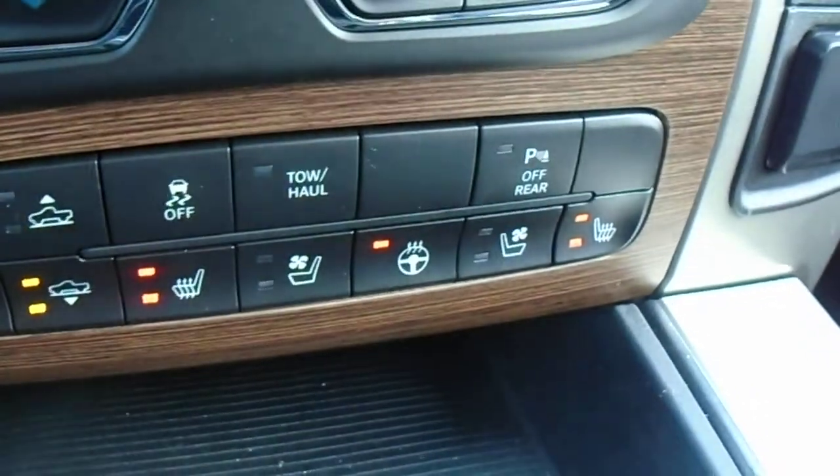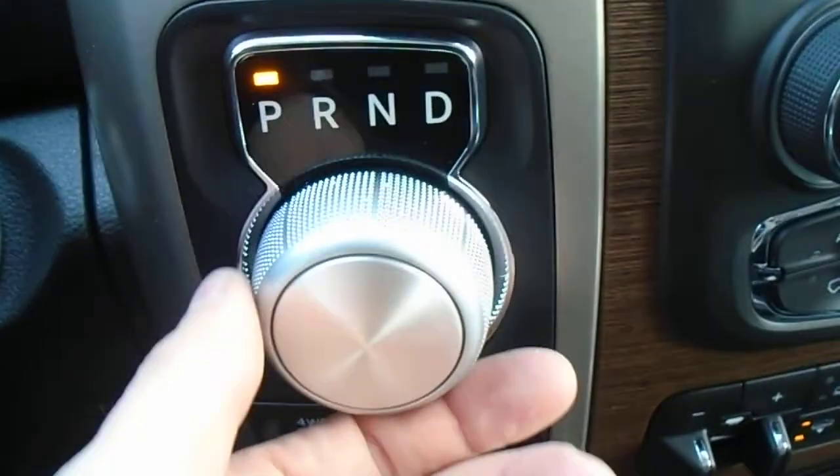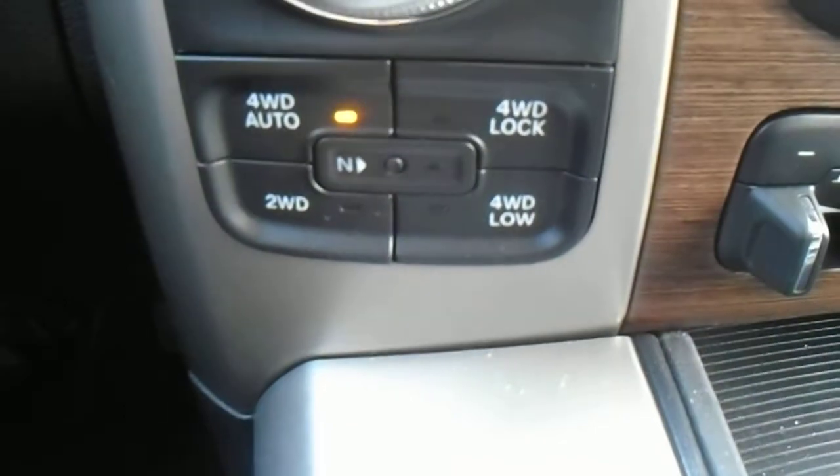Tow haul button — if you are pulling something, you just hit that and it lets the truck know. You can also turn your ESP off here. 8-speed transmission with a dial shifter. On-the-fly transfer case — up to 90 km/h, you just hit it to switch.